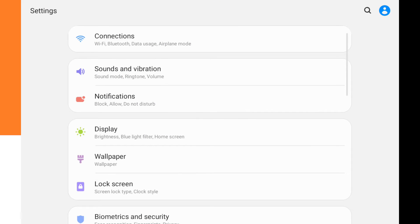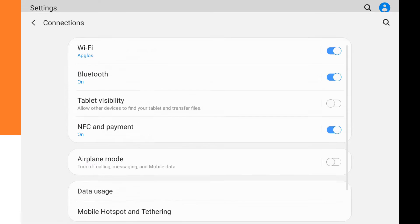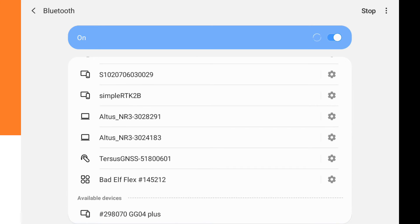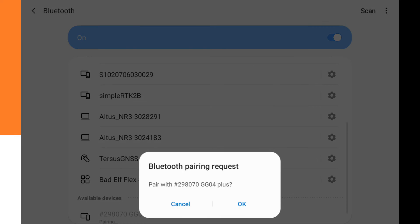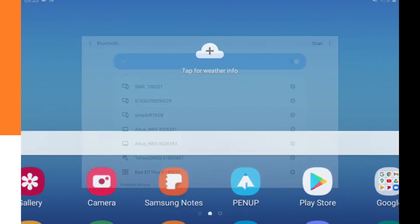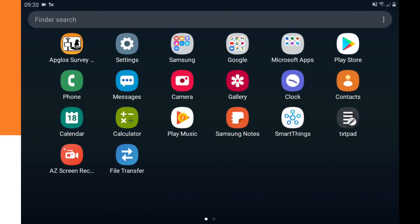Go to Settings, then Connections, and click on Bluetooth. It will scan all Bluetooth devices and find the Leica Xeno GG04 Plus. Click on it and confirm pairing by clicking OK. Now we are paired, and we can go to the Leica Xeno Connect app.